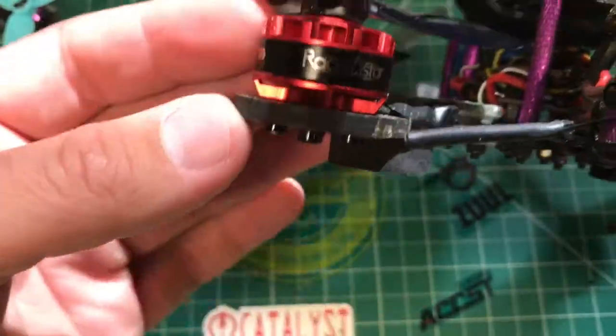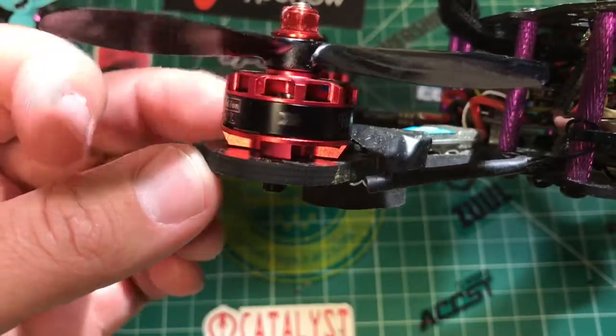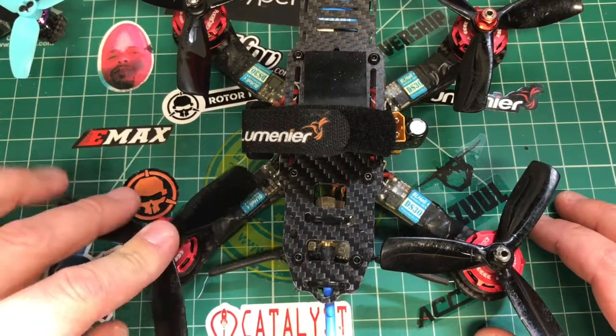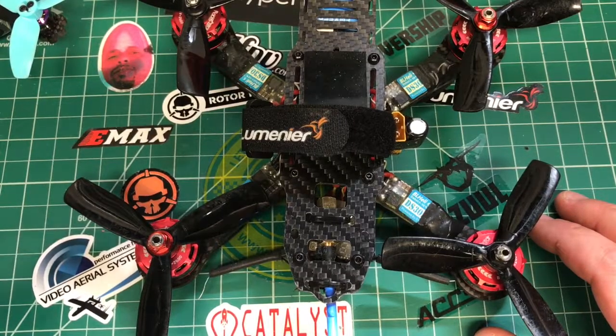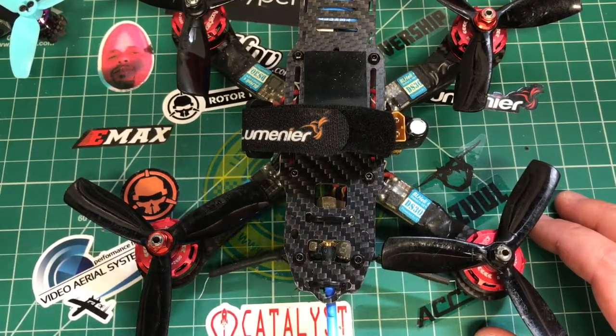Next thing: Racer Star. These are the Racer Star 2305S motors, the 2600KV motors. A lot of people talk about these motors — everybody says they're good for the price. As far as durability goes, I've crashed the hell out of this thing and durability is fine so far. You can definitely feel the quality difference between something like this and something like a Hype Train motor, a Returner R4, or a Brother Hobby motor. However, they fly good when they're in the air.